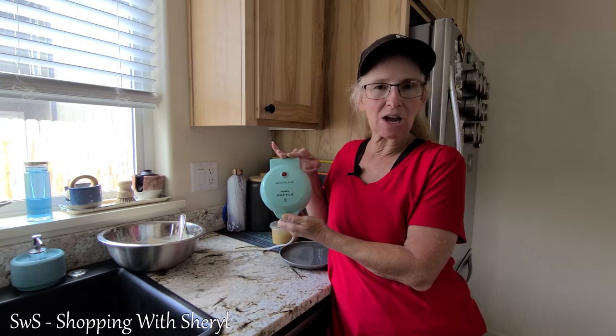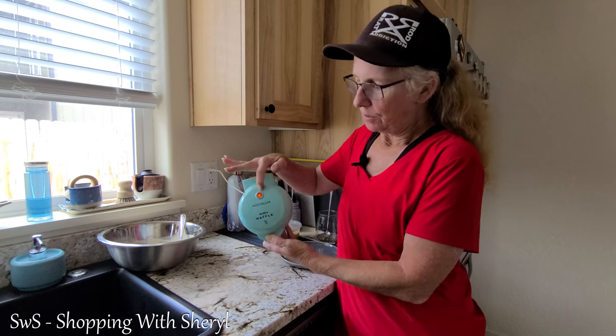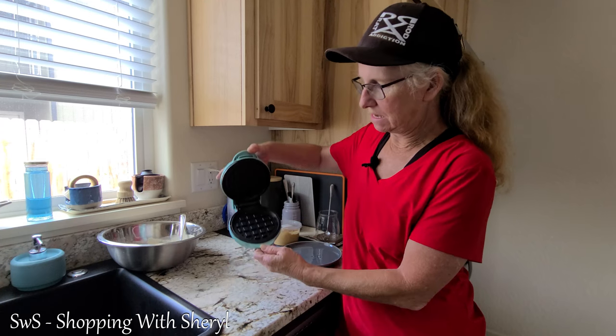This is great for a quick breakfast. It doesn't take oil. I'm going to plug it in. The light will turn red because it's preheating.